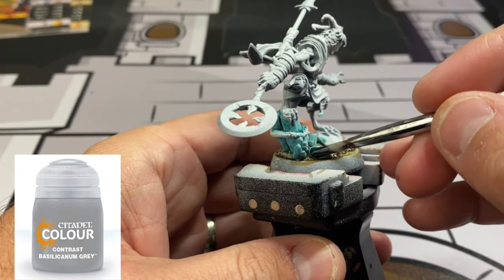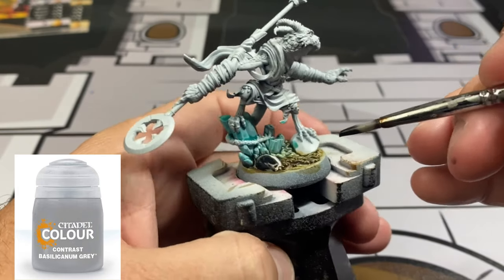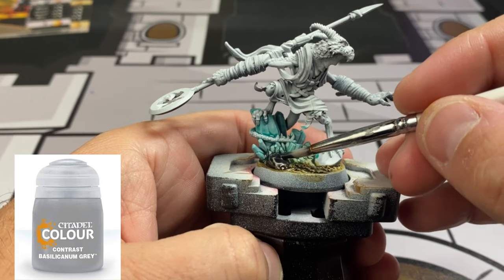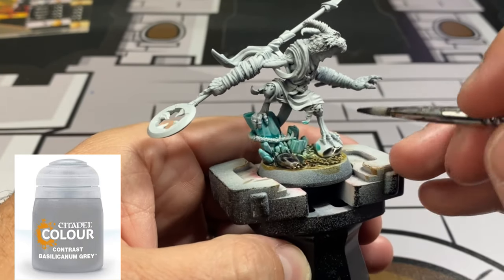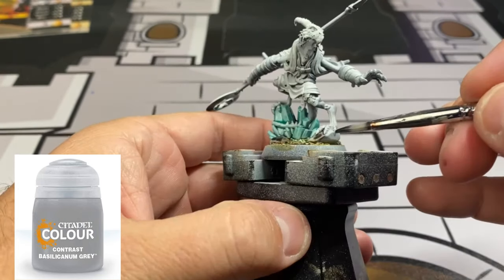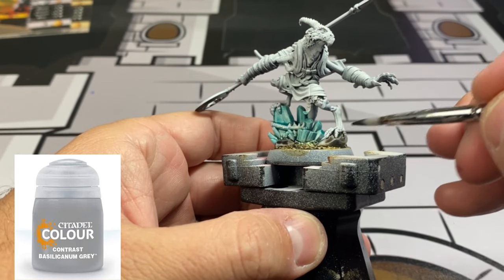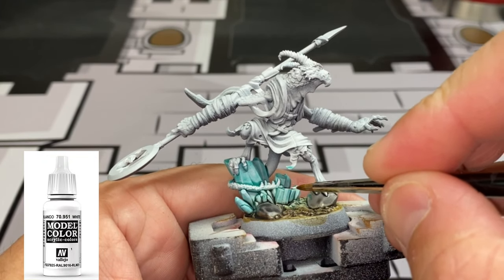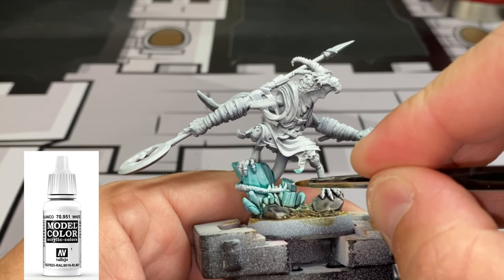We're going to use some Bacillacanum Gray for the rocks — nothing too crazy. You'll notice the white sticks out, and that's what you want: it creates a natural contrast, hence why they call it contrast paint. Then we're going to take some white and do a little bit of edge highlighting on those crystals — just a tad eensy-weensy bit.